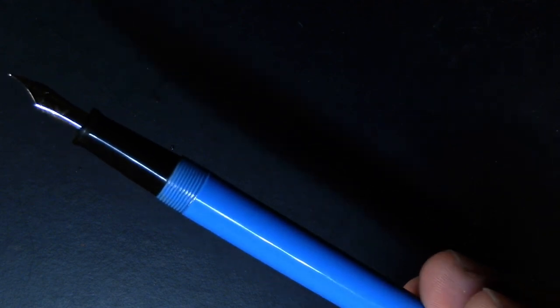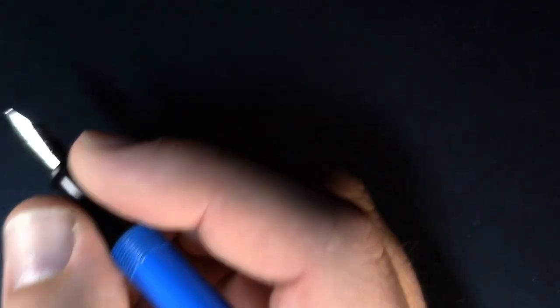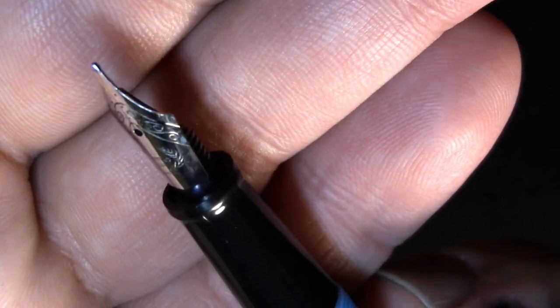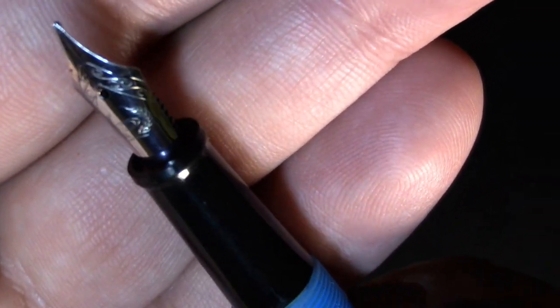Now once it's uncapped, it's very nice to write with. It feels good in the hand, very comfortable. It lays down a nice line, but it is almost five full turns to uncap it — that is not good enough. The nib itself is a plain steel nib with some branding on it. Looks like a number five nib because it's a little on the small side. I've been wondering what that branding is. Oh, it's a D in a circle.